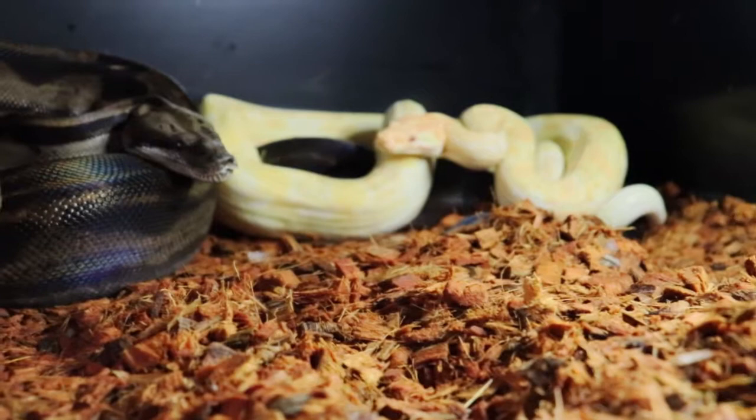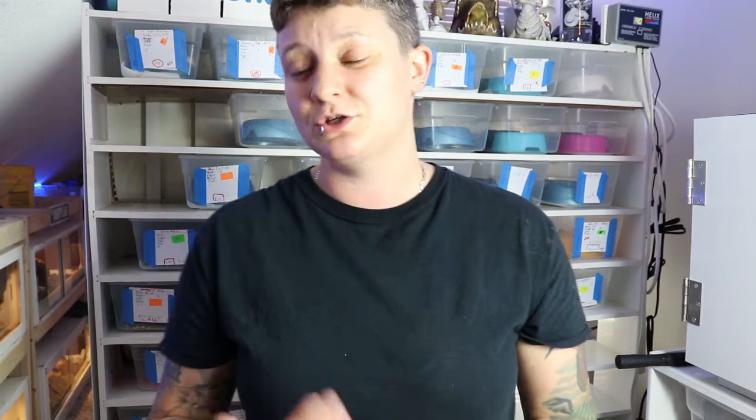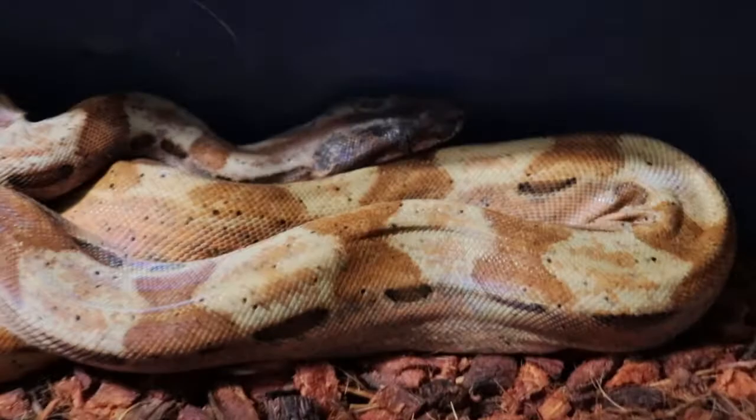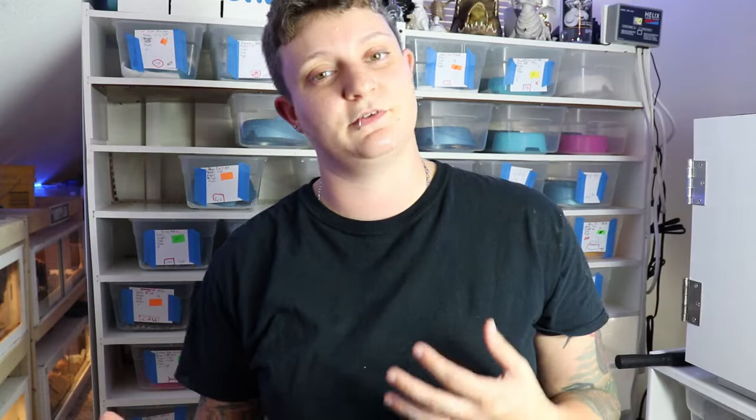When it comes to substrate, you can use lots of different types. I personally like Reptichip — it holds humidity when you want it to and you can spray it down. I've never had any issues with it having mites or bugs. You can use aspen, but aspen will start to mold and you need a higher humidity for boas, so you would have to be changing it very often to prevent mold. Things like Reptichip or a type of coco husk are a lot better options; there are also different brands similar to Reptichip if you don't like that one specifically.